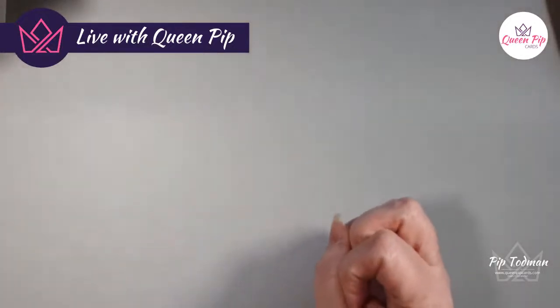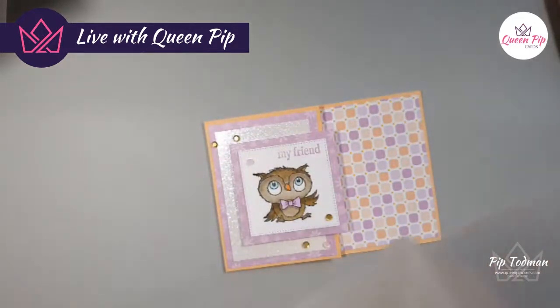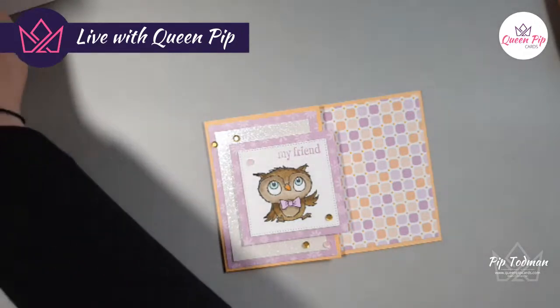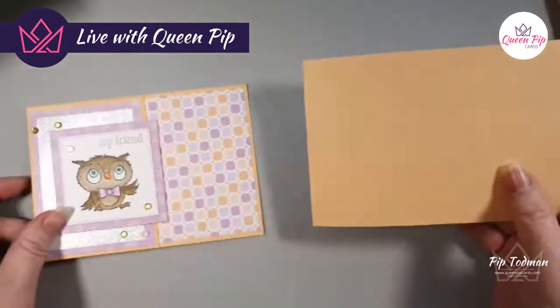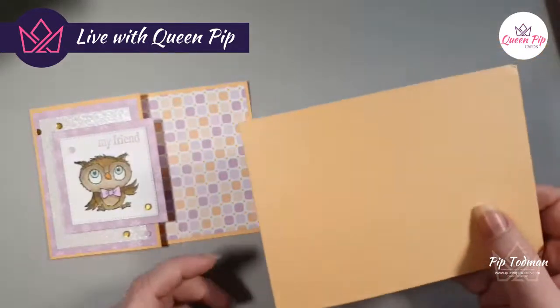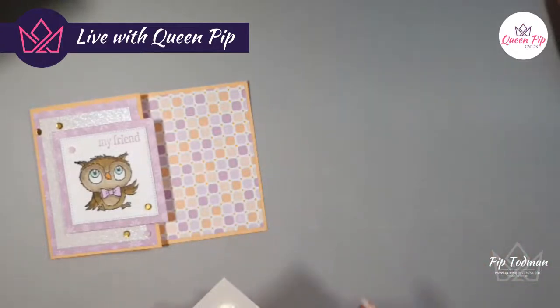All right, that's done. Now let's do card number four — this little beauty. Pop that one in the envelope, get my next slot out. Hi Amy, you've come in from the US — lovely to see you!